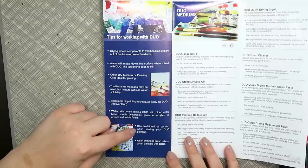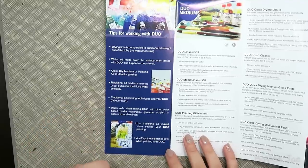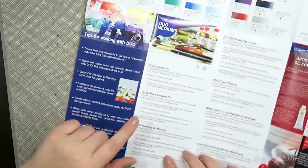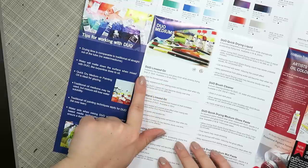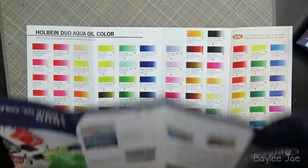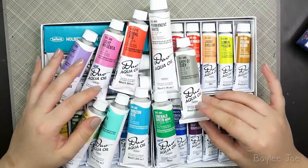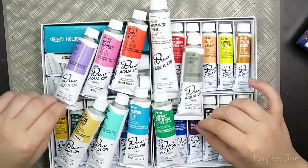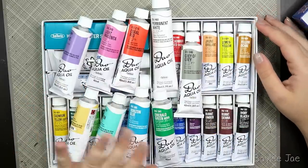One thing I forgot — I actually forgot to pick up varnish when I was at the store, so I'm kicking myself for that. The linseed oil increases transparency and gloss finish while slowing drying time, and it can be thinned with water. That's it for my oil painting haul — I'm super excited to use these! By the time this video is uploaded you've probably already seen me use them. Thanks for watching and I'll see you in my next video!